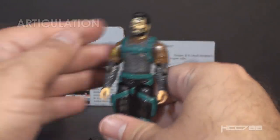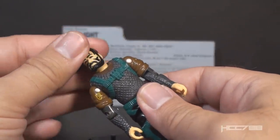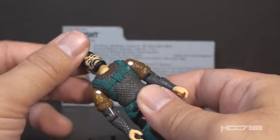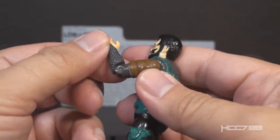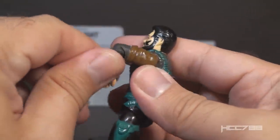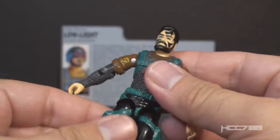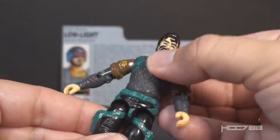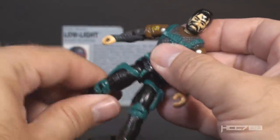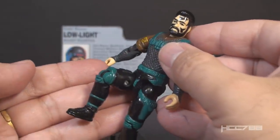Let's take a look at the articulation on Low Light. He had the articulation that was standard for G.I. Joe figures well before 1991: he could turn his head left to right and look up and down, swing his arm up at the shoulder and swivel all the way around, bend his arm at the elbow about 90 degrees, and swivel at the bicep. This was an O-ring figure — held together with a rubber O-ring inside — allowing torso movement. He could move his legs apart, bend at the hip about 90 degrees, and bend at the knee about 90 degrees.